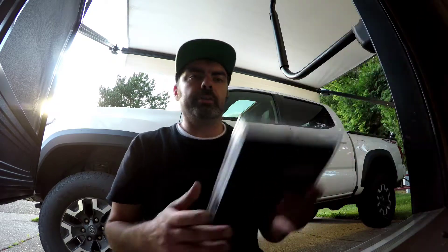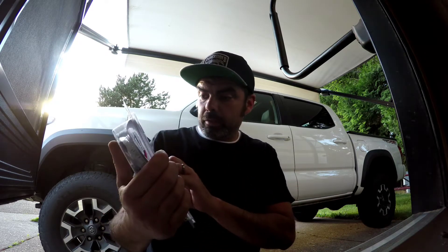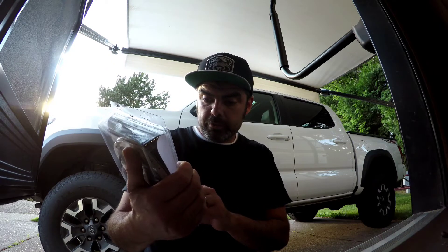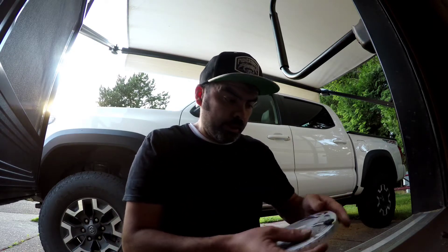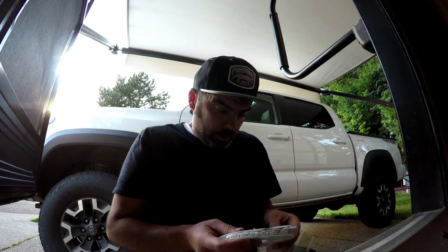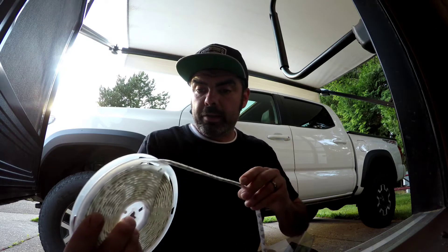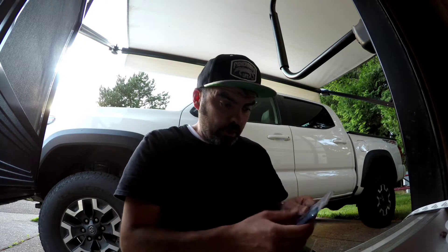Hey guys, Chuck with RV Tech Tips again. In this video we're going to be installing an LED light strip underneath the trailer. This one is made by Blackhawk — it's multicolor, 300 LEDs, waterproof, and it has some 3M tape on the back that'll hold it. I'm actually replacing the light that was already there.